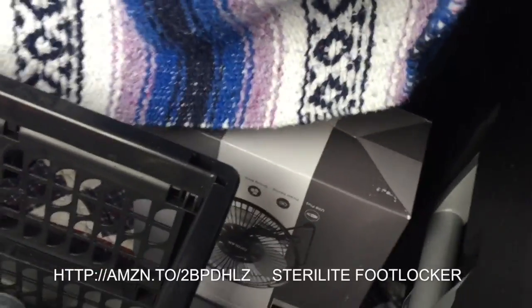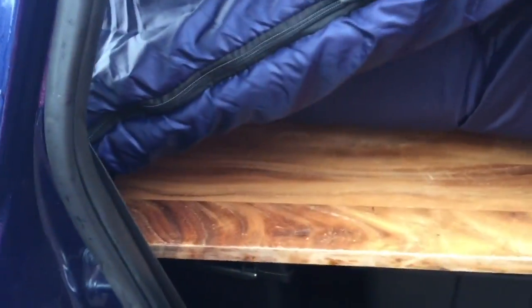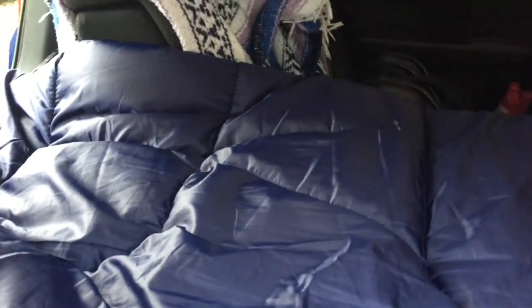So I found these little Sterilite boxes — it's basically a footlocker and I can put things in here. If I put my bed on top with my Reflectix, I still have plenty of room to sleep and I have storage at the bottom that before was all wasted space. For testing purposes I put a cutting board in between the center to help distribute the weight, but I'm going to get a board that'll go across here. I have two of them and it really gives me a lot of storage.